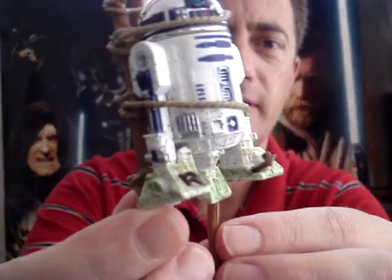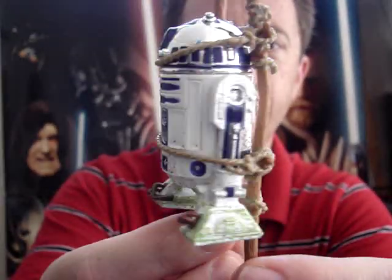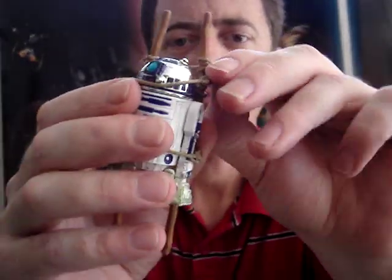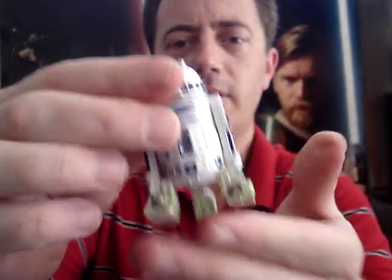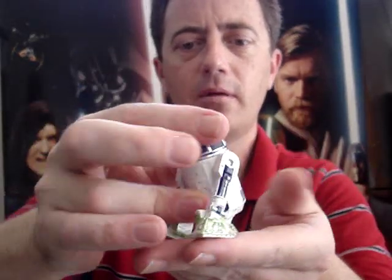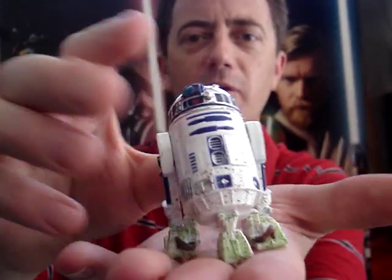I quite like collecting a lot of the droids, so this is a definite one to add to the collection. Just love the dirty look of it.